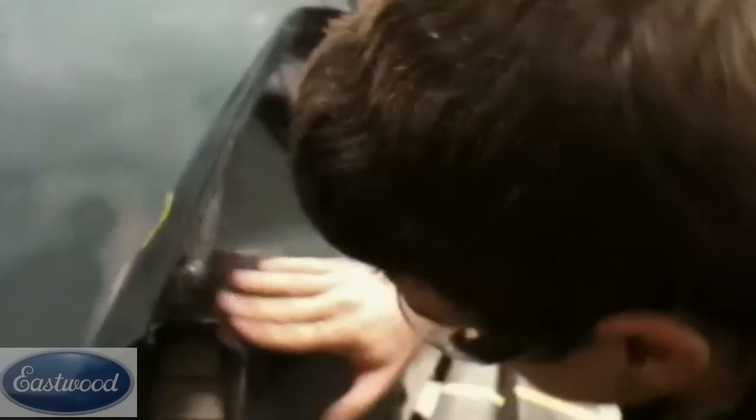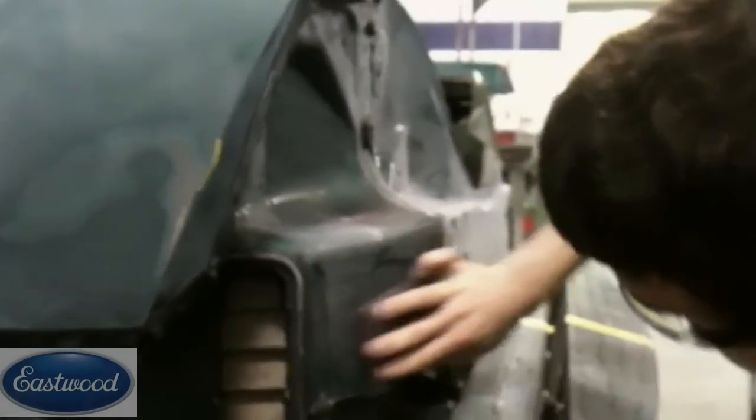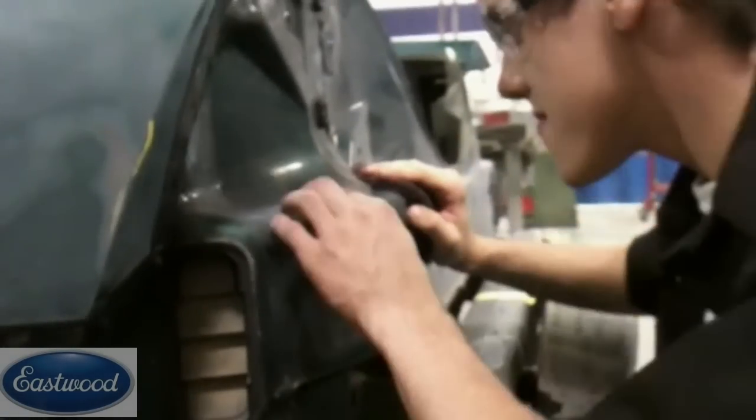The next step is sanding the jams. This isn't gonna be every job — it depends if you're painting the door jams, under the hood, and things like that. But we are on this car, we're painting everything, so all that has to be sanded. You can't skip the sand steps — if you skip sanding somewhere, the paint's probably not gonna stick and it's gonna peel. There are so many curves and areas it's hard to get, so we just sand by hand with 500 and then come back with a scuff pad, because there's a lot of hard-to-get areas, a lot of angles and curves inside door jams and under the hood. Then we'll come back with a red scuff pad and make sure that's all scuffed real well.